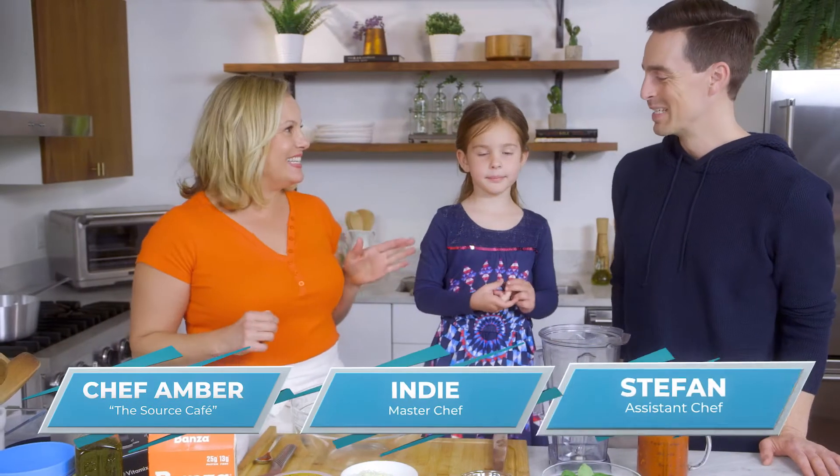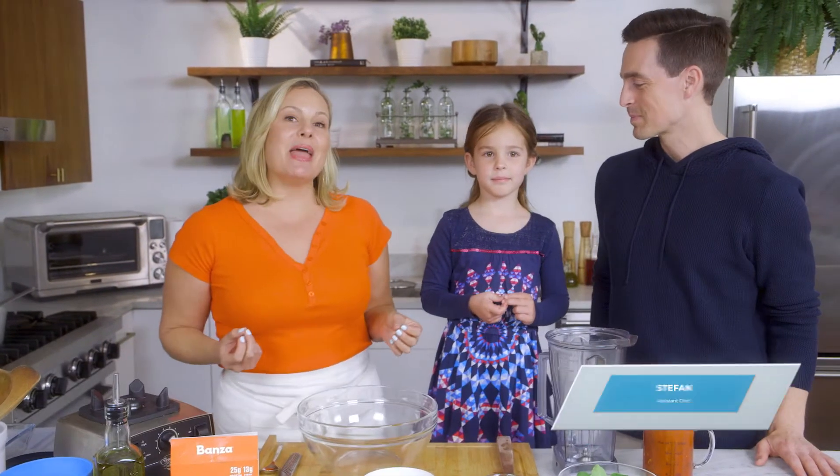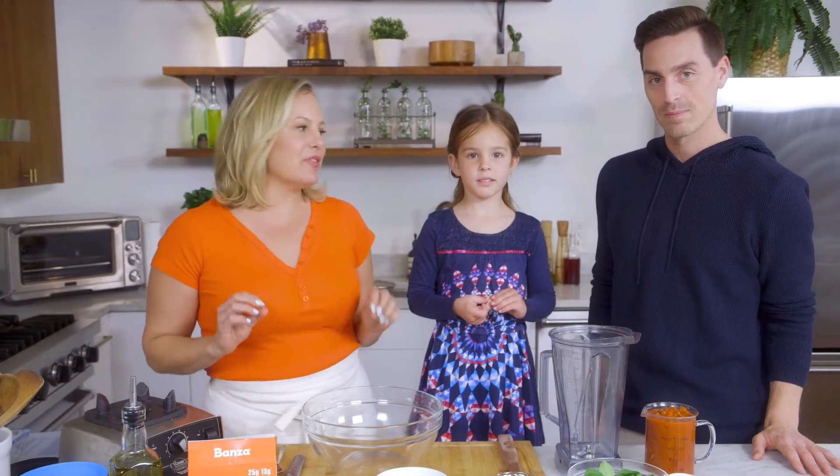Hi, I'm Chef Amber and I'm here with Indy and Stefan. And we're about to make a cheesy baked pasta with yummy tomato sauce.